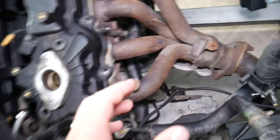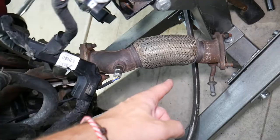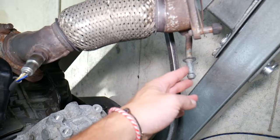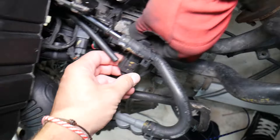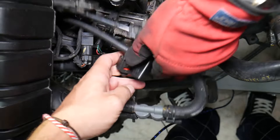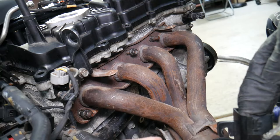Once the thermal shield comes out, there is one hidden bolt that on this vehicle wasn't even installed. You have two options to disconnect the exhaust manifold — from the gasket directly or from the catalytic converter side. If you go from the catalytic converter, you'll need to disconnect the exhaust band as well. Now we need to disconnect the upstream oxygen sensor — press and disconnect it.